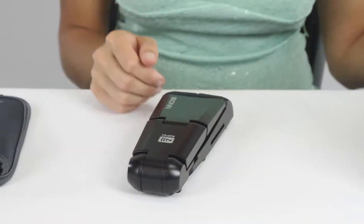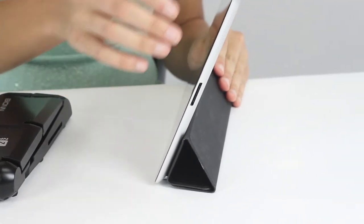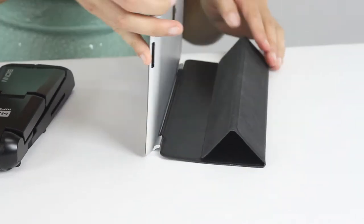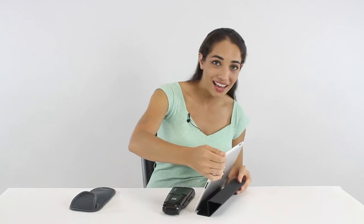If you own a tablet, you know there are two inherent problems. The built-in speakers on tablets are just not good enough when you want to use them outdoors, and the cover stands are not very stable — you always have a problem getting desirable angles.